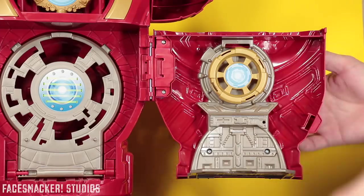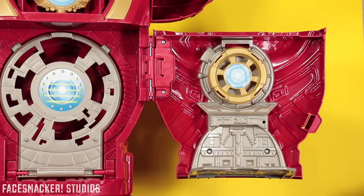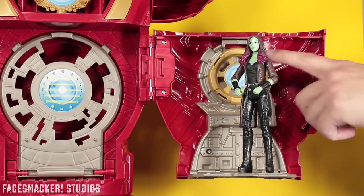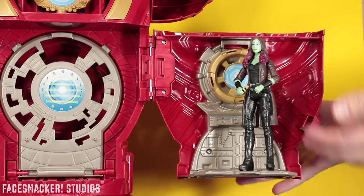And then you get this little platform thingy here which spins — that's cool. I'm not sure what this is really. There is a peg though where you can put a figure so they don't fall. Gamora's on the thing and it's spinning in the background. I don't know what this is guys.